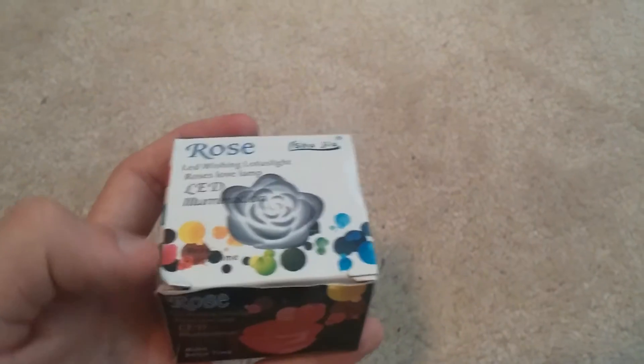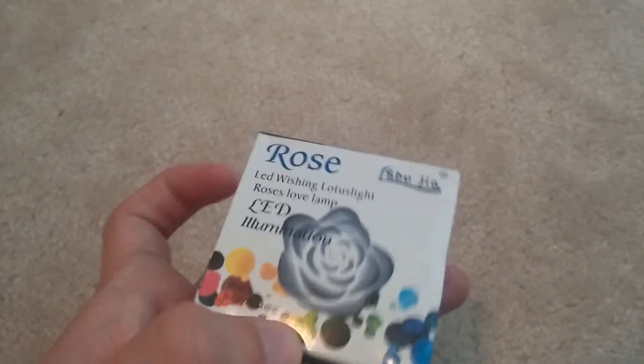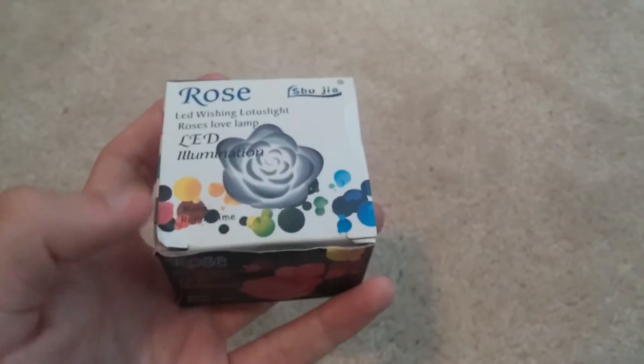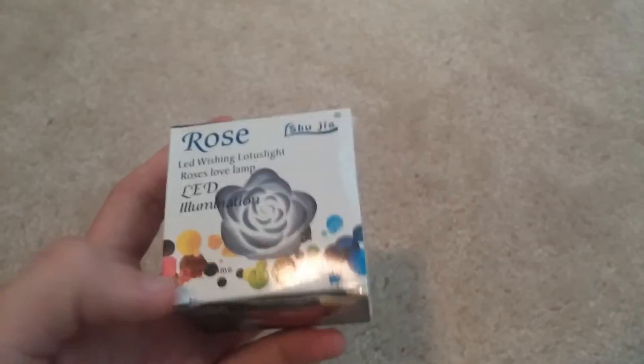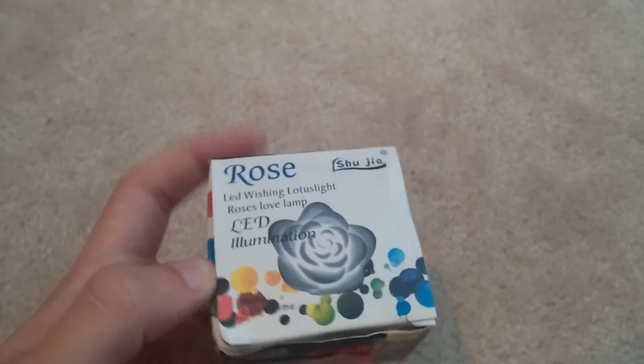I got this in the mail in only about a week, so it was actually pretty fast shipping over from China. It came bubble wrapped and arrived in pretty good condition all things considered. I was really happy with it overall.